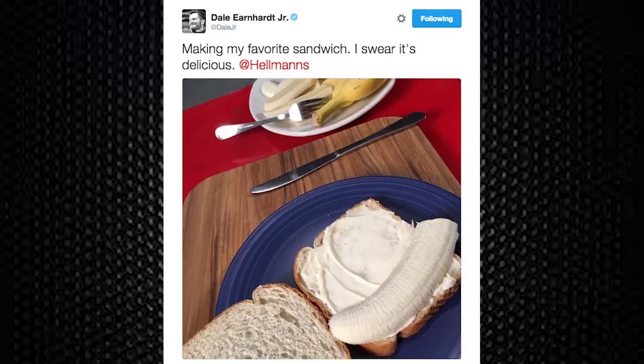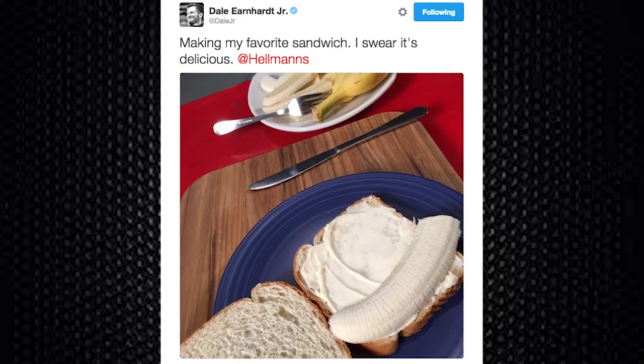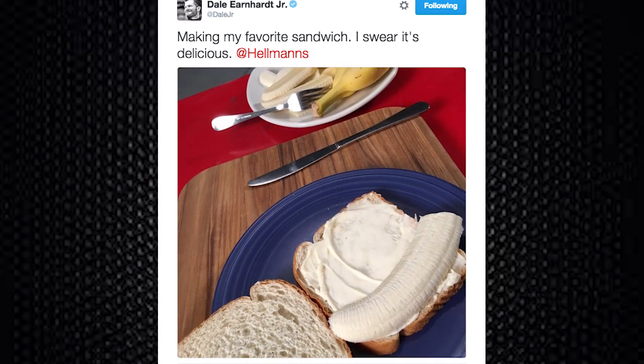We're here with Dale Jr. in the back of the 88 Holler. Dale, you caused a stir on Twitter talking about your Hellman's mayonnaise and banana sandwich. We're gonna get you to walk us through how to make that sandwich Dale's way.